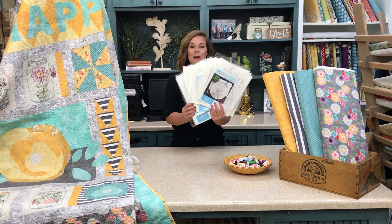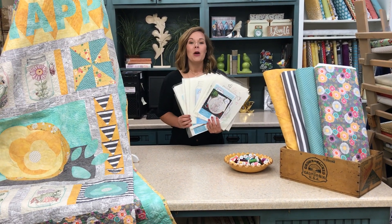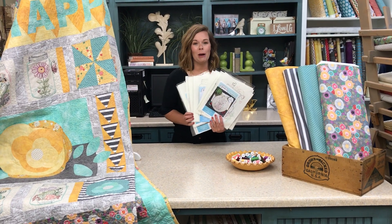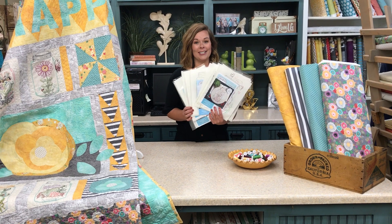Thank you so much for subscribing to our Homegrown Stitch Club. You are absolutely going to love getting these darling patterns in your mailbox each month to start stitching.